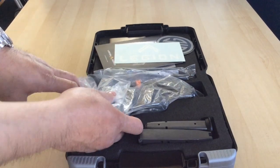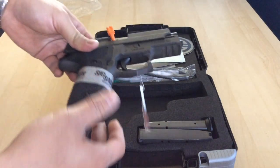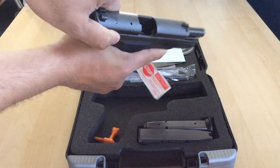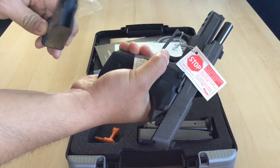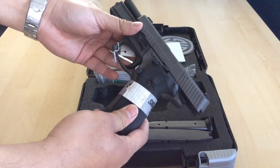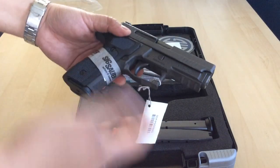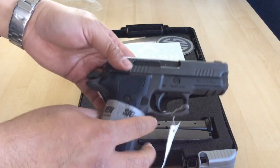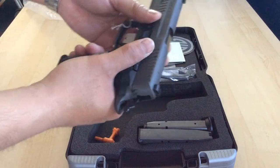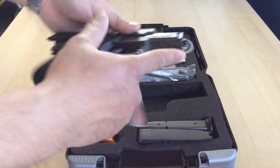You get a little tube of gun lube and the firearm lock that most people don't use. Now the pistol comes wrapped in plastic. Just so you're aware, it is safe — there's nothing in the chamber, nothing in the mag. The firearm comes with the flag in it. You can see it is a very, very nice pistol. It has a PVD coating, gray in color — basically it's gray — and this is an all-aluminum firearm.